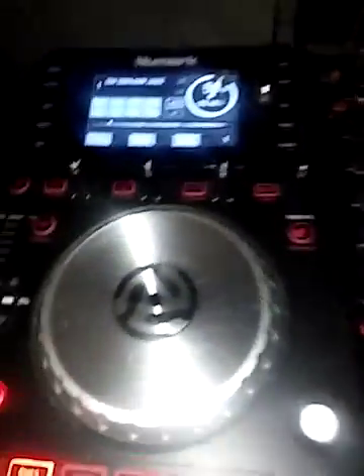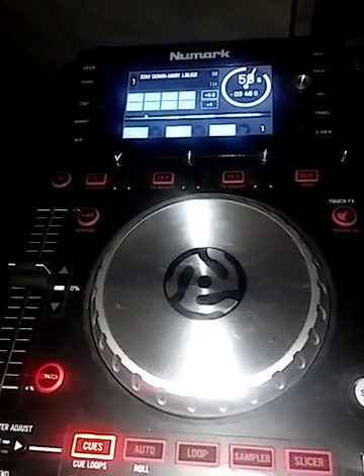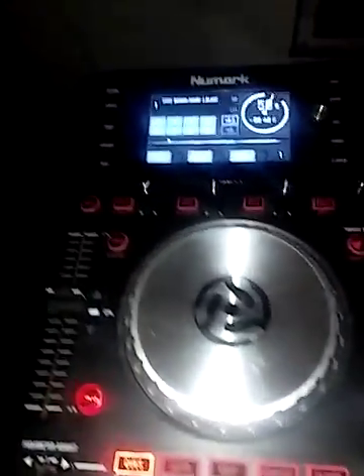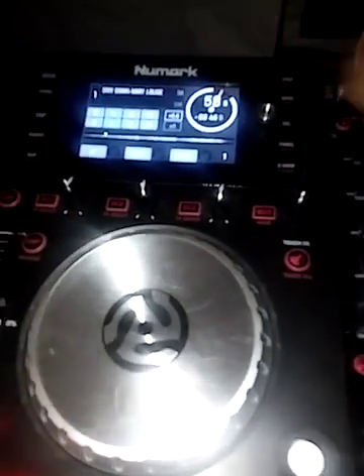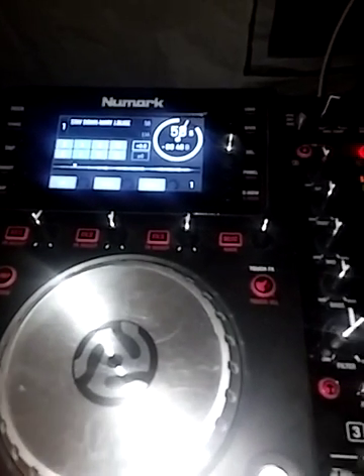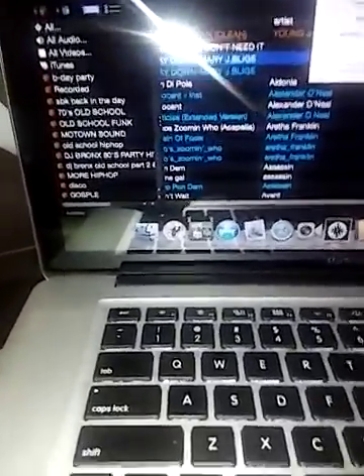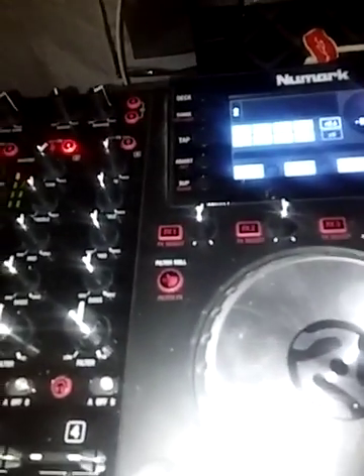I don't have music playing or anything hooked up because they'd try to take it down, but I want to show you what happens when I hit play. See, that used to update — it don't update anymore. But up here you can see it's running and I can scratch and it plays fine. But the mirror decks don't work.